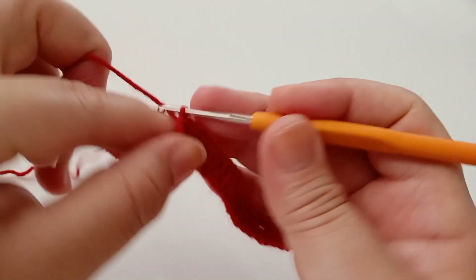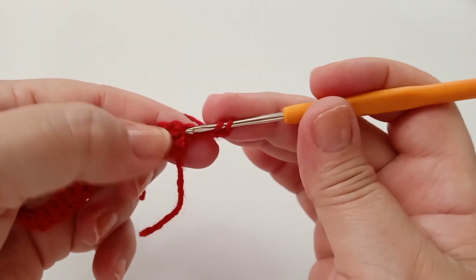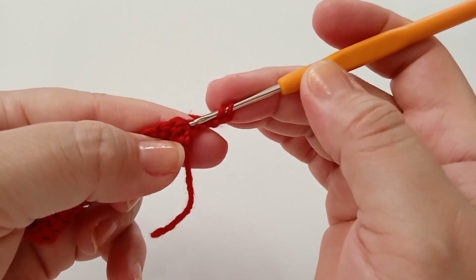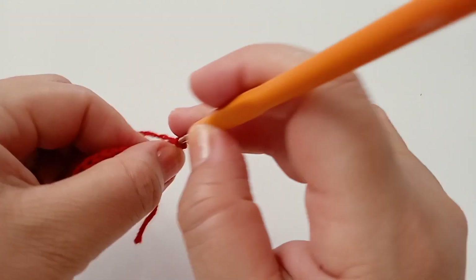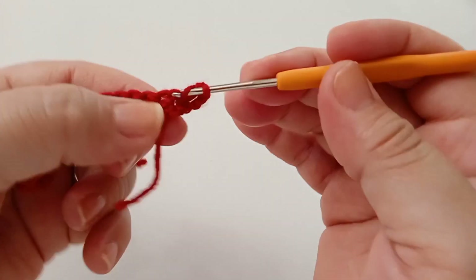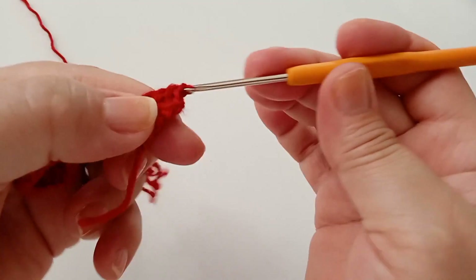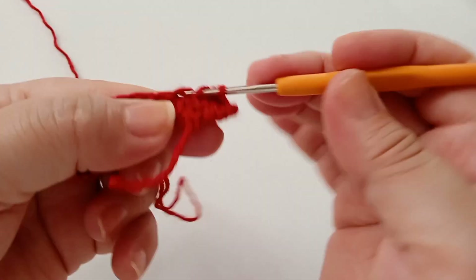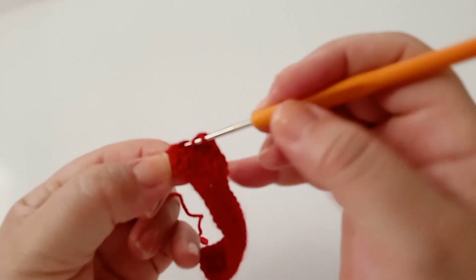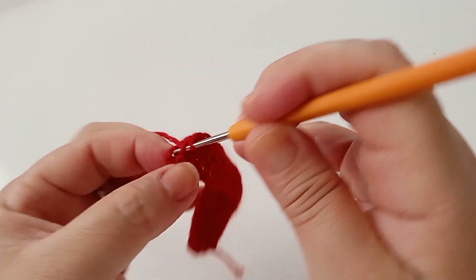Vou subir duas, três correntes, viro e vou manter um ponto alto aqui. Já fiz um ponto alto, então vou manter outro ponto alto no mesmo ponto — vou começar a fazer o aumento. Vai ficar um total de dois pontos, e vou mantendo um ponto para cada ponto de base agora.